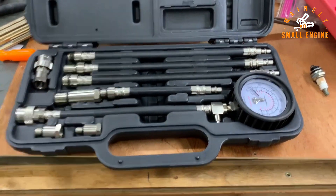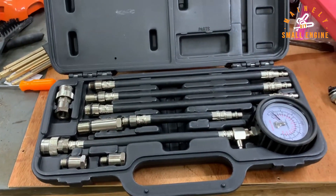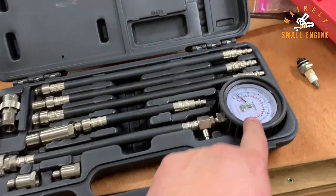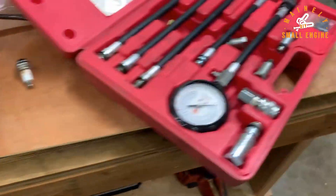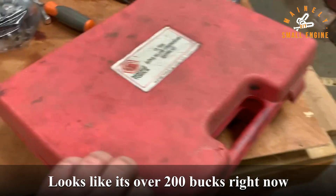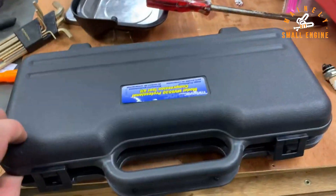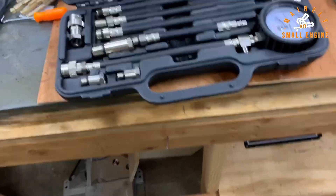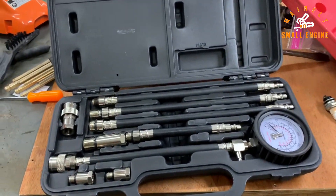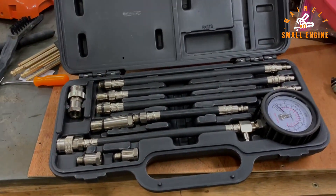So in conclusion — Mityvac vs. Matco: the Mityvac definitely takes a bit more pulls to reach peak compression, but they both really stop within a few psi of each other, and that says a lot about this one. I feel much better about it now and I'm glad I purchased it. I'm not sure what the Matco costs but I imagine it's not cheap. I'll put a link to the Mityvac in the description. Hope this was educational — if you want to see more content like this, please like and subscribe.